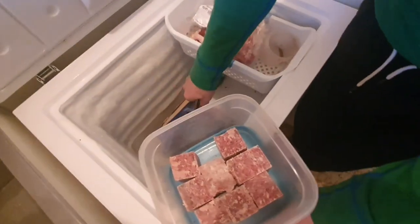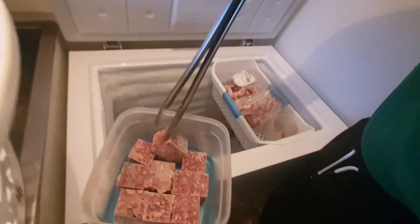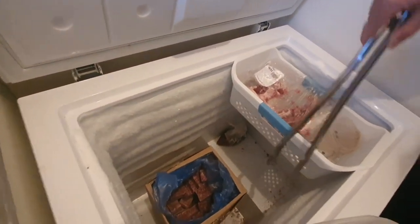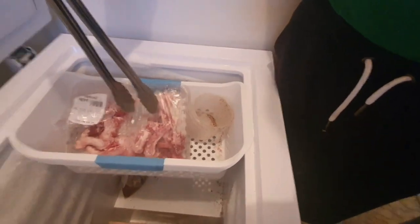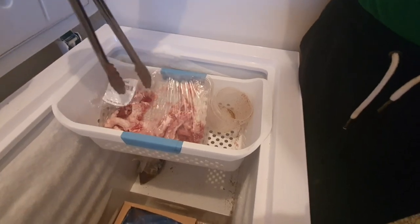Just getting out to have his dinner and breakfast. This is his raw food and we've got some chicken eggs and some chicken hearts in there.